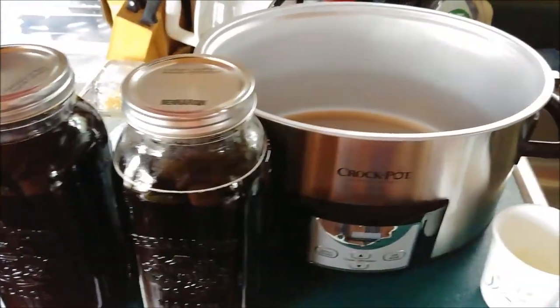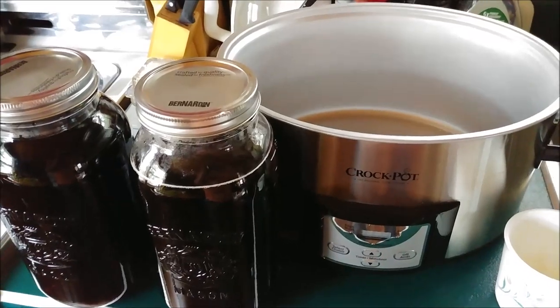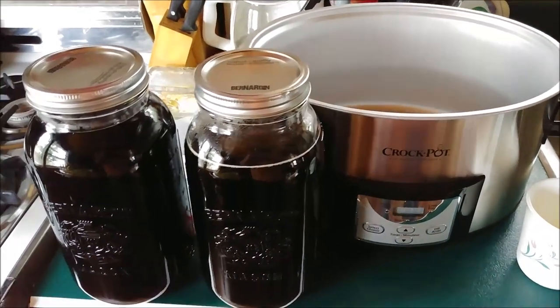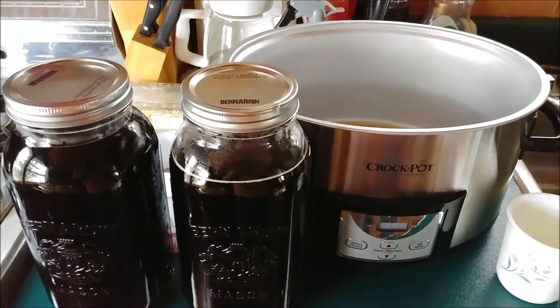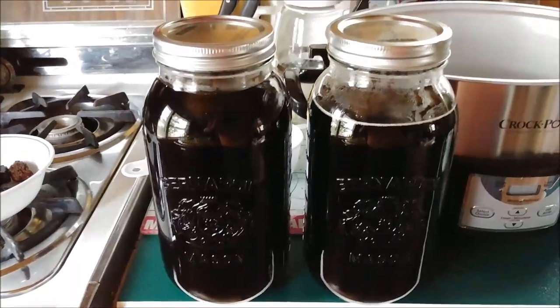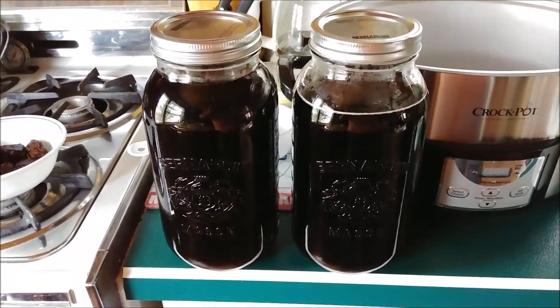There it is — a simple recipe using a crock pot. If you haven't got a whole lot of time to prepare, this is by far the easiest way to do it. You can set the timer on a low temperature setting, and this is the finished product right here. As always, take care and thanks for watching.